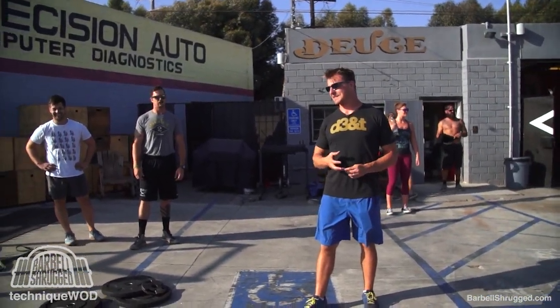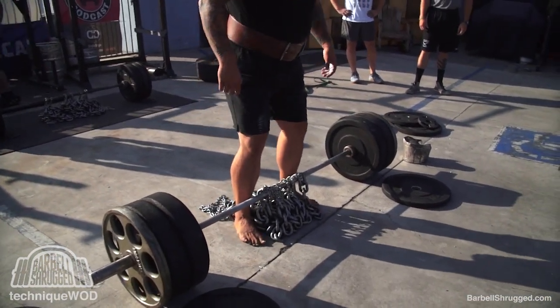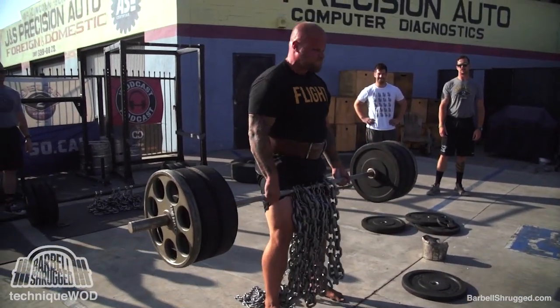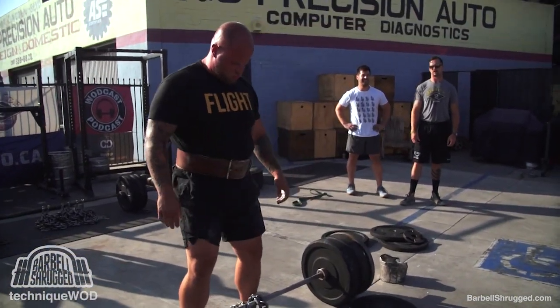Another way you can do it — and Chris is going to steal Corey's spotlight here — is to add a bunch of chain to the middle of the bar. That way you get accommodating resistance and it gets heavier as you pull all the way to the top.